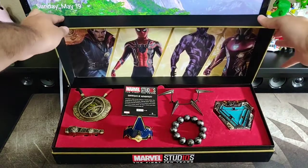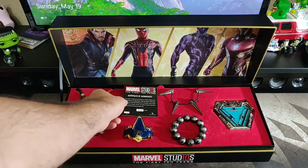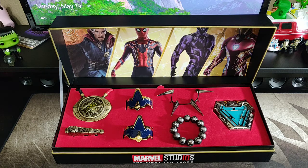In here we have some really great pieces from the MCU that come with a Certificate of Authenticity. We have Doctor Strange's Eye of Agamotto, his sling ring, the Iron Spider bracelet, T'Challa's claw necklace and his Kamoa bead bracelet, and Iron Man's Arc Reactor pin. This is all jewelry, which is really awesome to see, and it's all inspired by the Marvel Cinematic Universe.